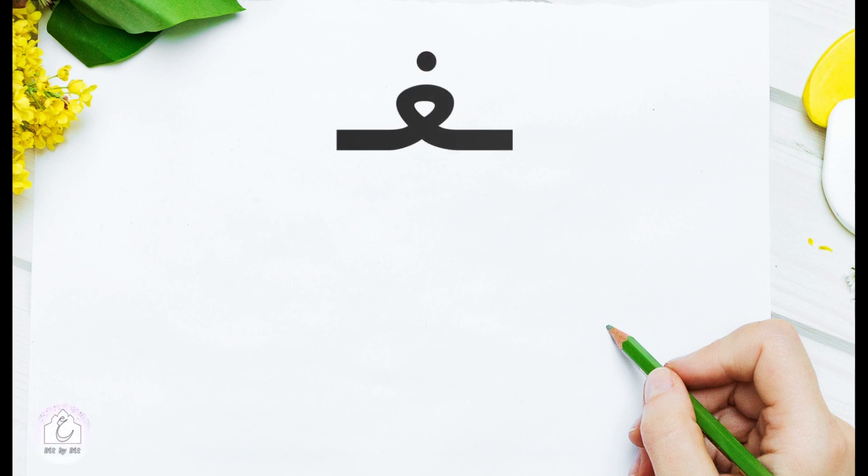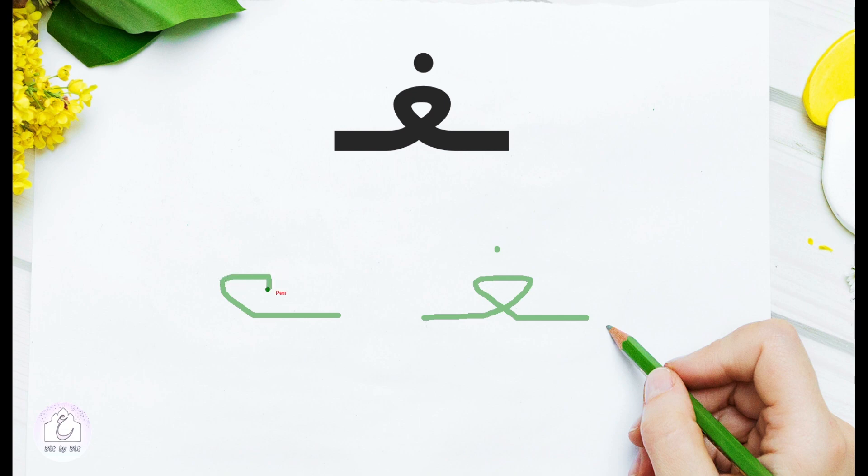In the medial position, غين changes its shape to facilitate drawing. Since it's in the medial position, we start from a connecting segment coming from the previous letter, then continue diagonally upward, turn right for a short segment, and move diagonally downward. Turn left for a connecting segment leading to the following letter, and add the dot. Notice how the pen moves — it's only one stroke: a connecting segment, diagonally up, right, diagonally down, then turn left and add the dot.